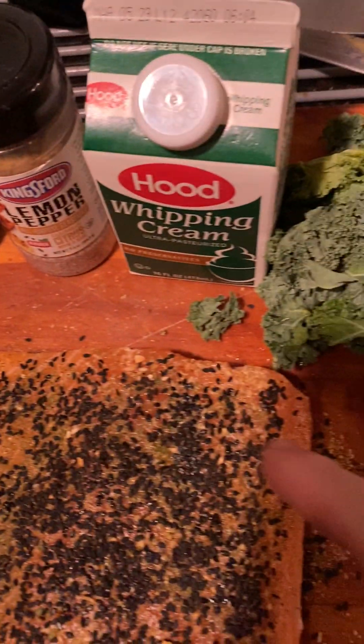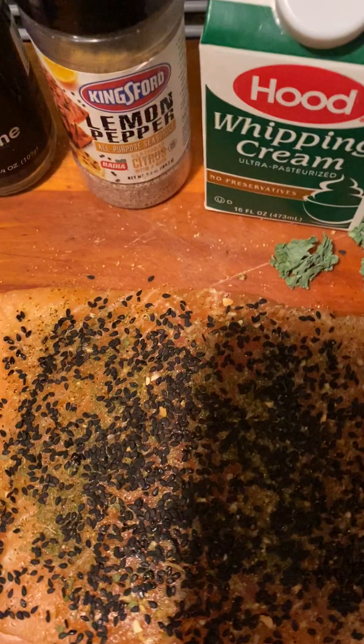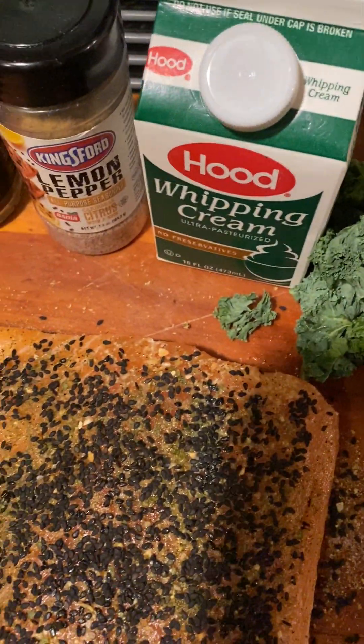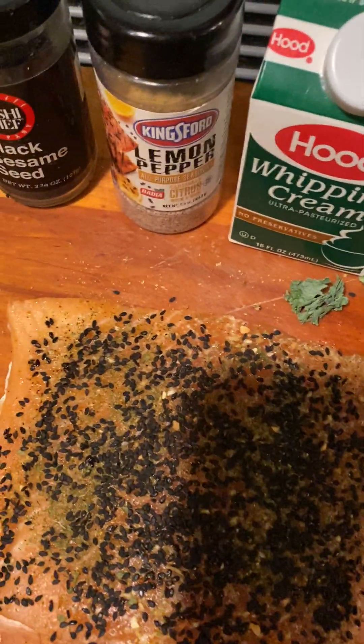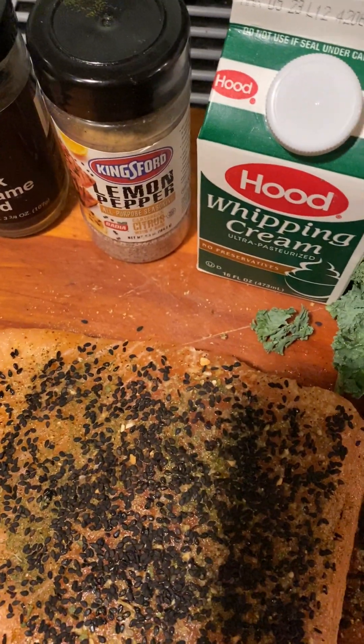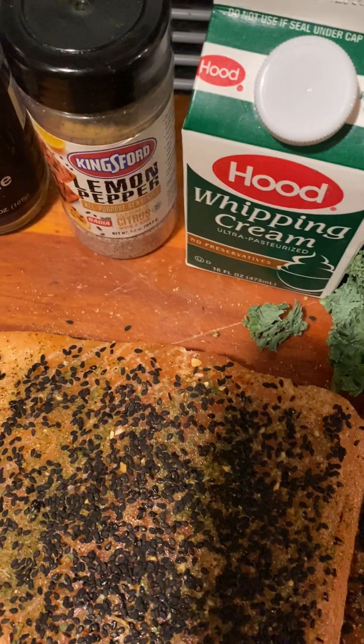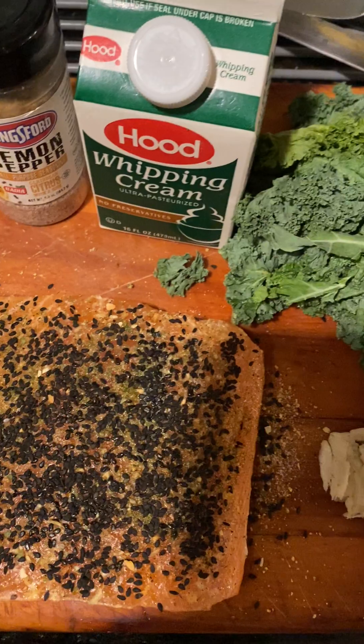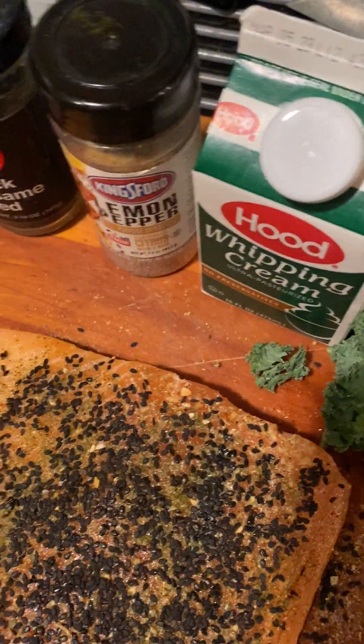You can use white sesame seeds too if you want. Usually I like to say what's the cost of this plate — this is a very simple, yummy dish under 30 minutes.